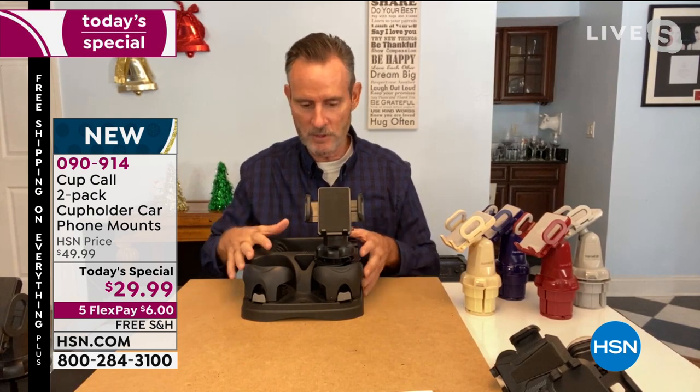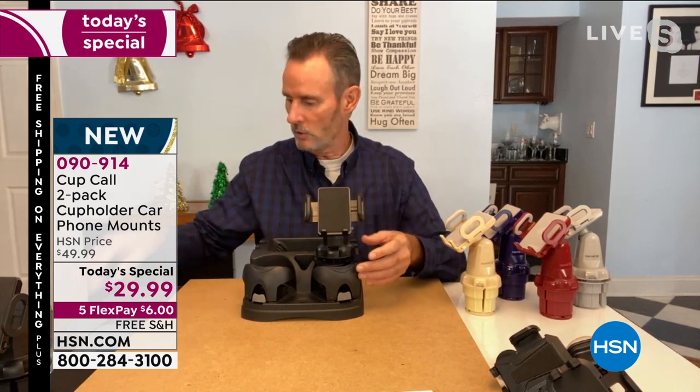Drop it in, comes out of the box, give it a twist. It's in the right position in your car — that's where they put the cup holder, so it's easy access. You can spin it, put any size phone in here — big phone, little phone — spin it into GPS mode, hands-free mode. It is super simple.